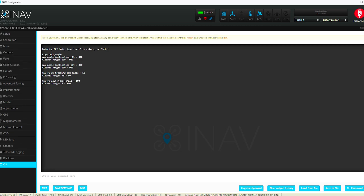Typing 'max_angle' in the CLI — max angle inclination roll is only at 300, so we want to change that. Pitch is also only at 300. I'll bump both of those up — I'll change roll to 500, same as the ZOHD Dart, and we'll see how that goes. Hit enter — that's changed. For pitch I'll bump it up a little to 450. Save that.